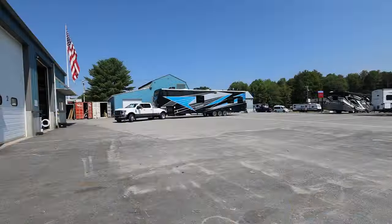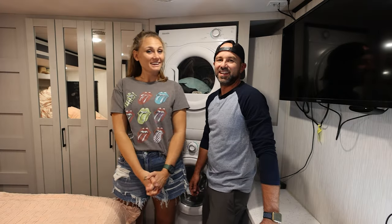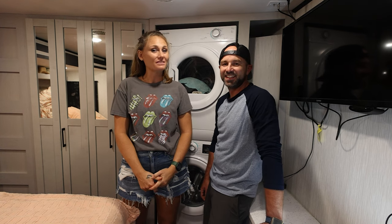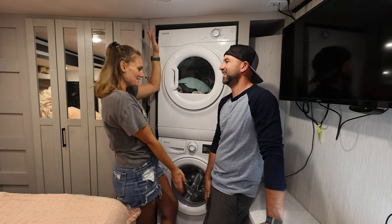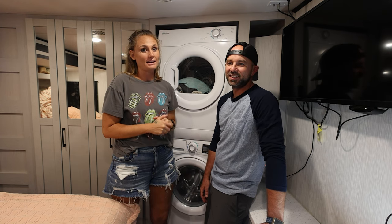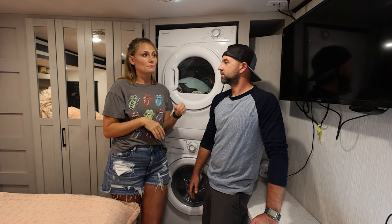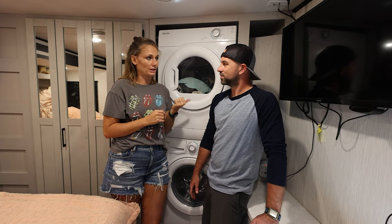Hey guys, I'm Jessica and I'm Dub, and we're a family of nomads — family of five, living in our camper, traveling full-time. We got the brand new washer and dryer installed. We actually had this washer and dryer installed at Camping World. This is the same brand we had in our previous camper, and a lot of people we know who travel full-time use this Splendide brand stackable washer and dryer combo.